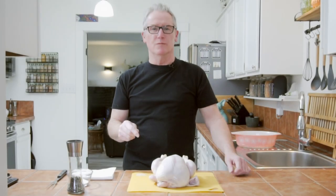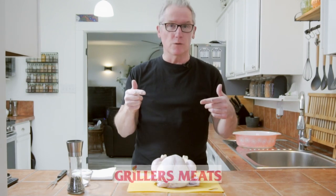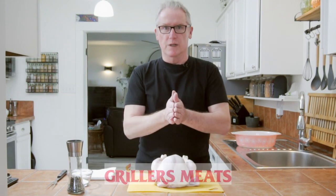Hi, Vaughn here and today it's roast chicken. Everybody loves a roast chicken — this is how I do it. Today we got this from Griller's Meats, the local butcher shop here in Salmon Arm. This is a beautiful chicken and we're going to roast it.